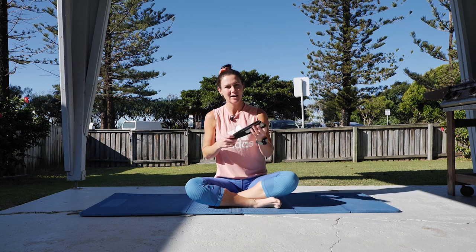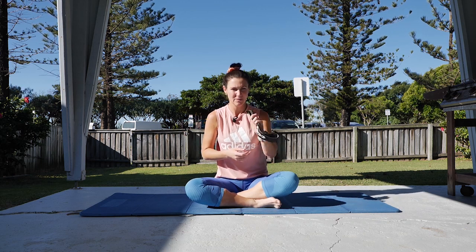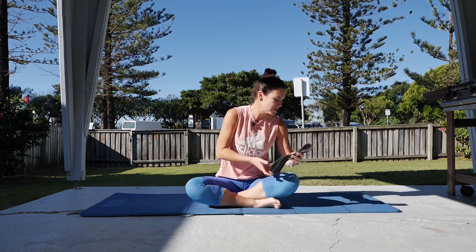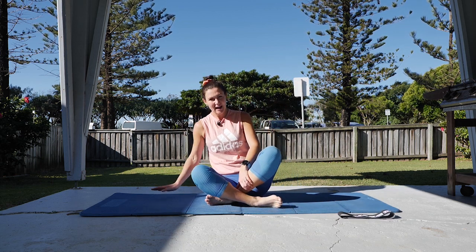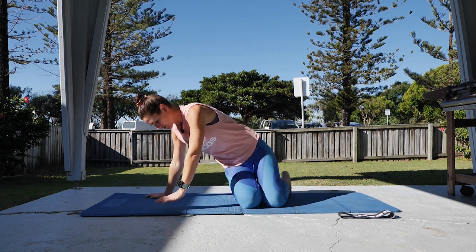If you've got a band handy — a theraband — just grab it; we'll use those today for some of our legwork. We're going to start off today in four-point kneeling, starting on your hands and knees.